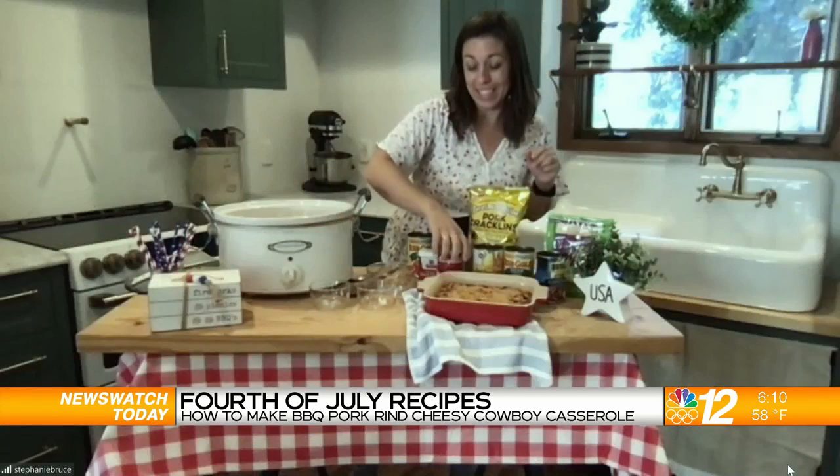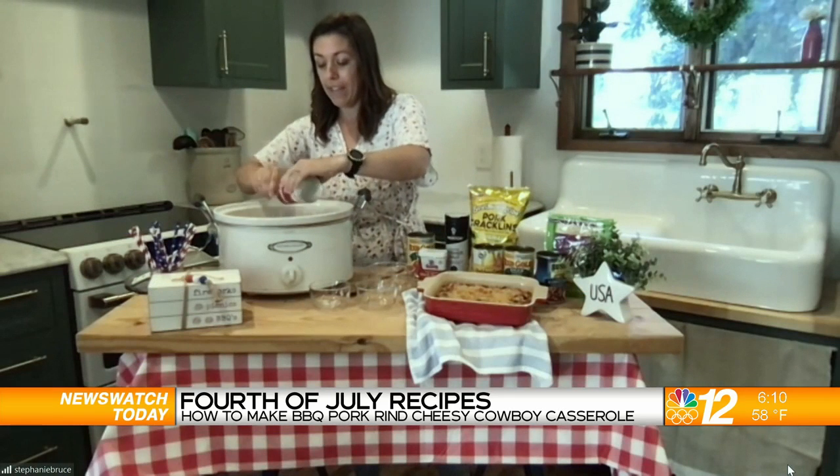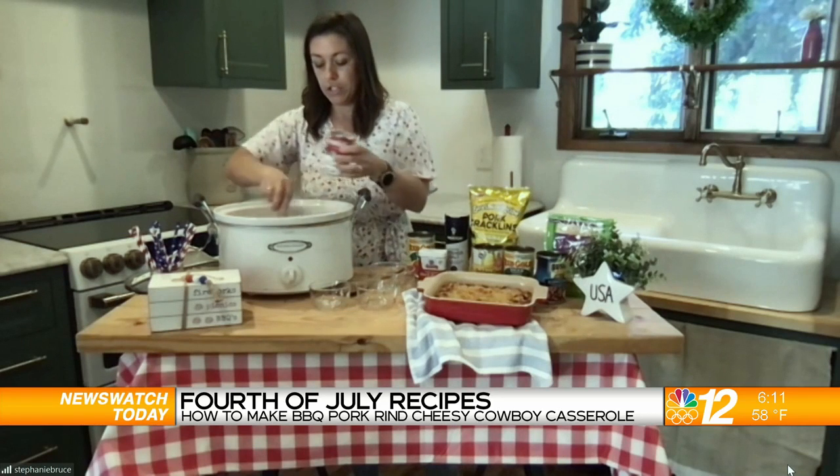Like every good casserole recipe, we have a can of cream of mushroom soup. We're going to add that in and then give everything a stir.